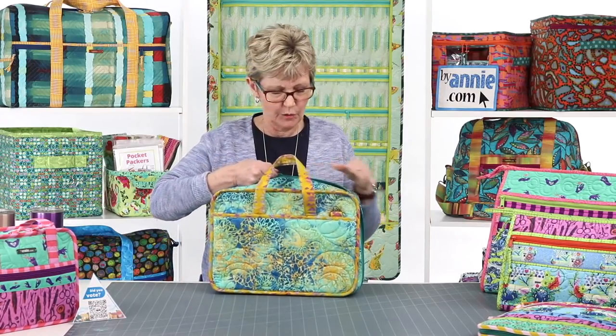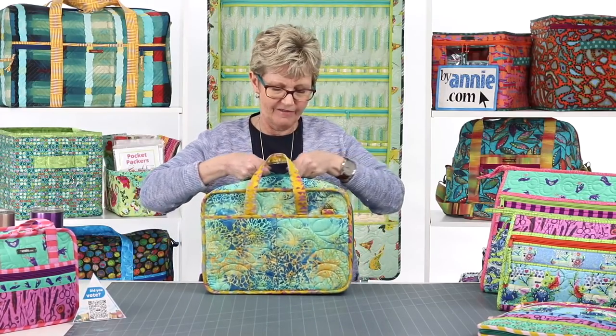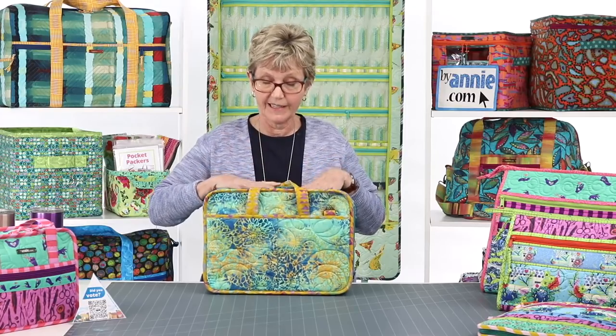That is A Place for Everything 2.0, one of my very favorite bags for organizing lots of tools and supplies. Next I want to talk about another favorite: Running With Scissors.